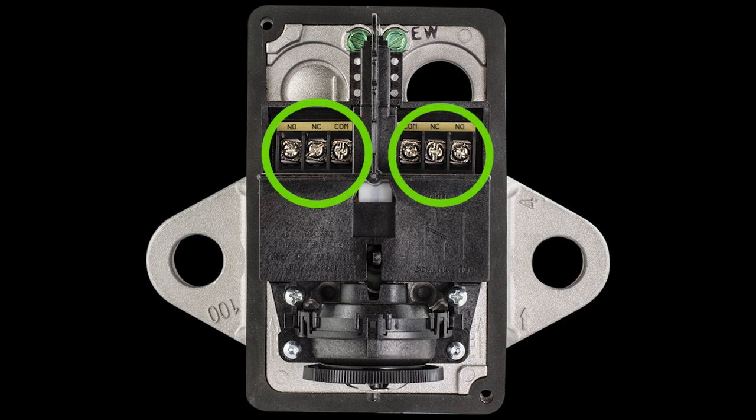Most flow switches contain two sets of switch contacts. One can be used to activate a fire panel and the other can be used to operate a local alarm such as a 120 VAC bell or horn. The contacts are completely independent of each other and have the same rating, so it does not matter which switch gets used for what purpose.